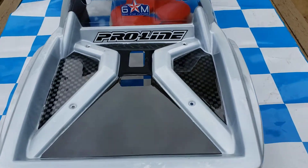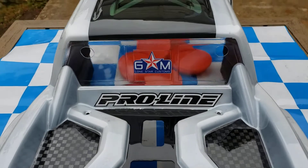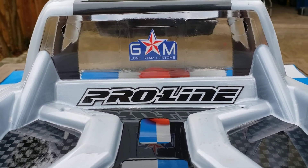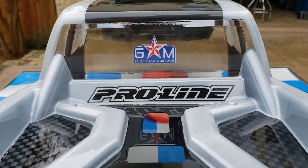I also did a little bit of carbon fiber on the sides of the bed right there. You guys got any constructive criticism, hit me up, let me know in the comments. Like, subscribe — thanks a lot guys.